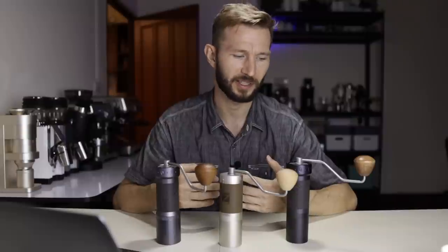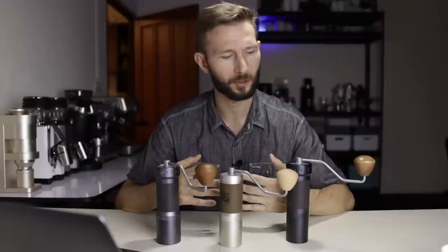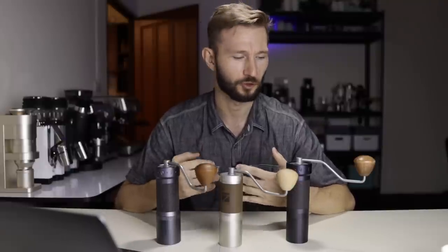Before making this video, I asked some of my subscribers if they had any questions. Gerald asks how forgiving these grinders are to dial in versus K-Max, SSP Multi-Purpose, SSP Cast, Commandante, etc. Compared to all the flat burrs, I will say these grinders are very forgiving. Conical burrs typically have a wider sweet spot compared to flat burr grinders, and that's especially the case for hand grinders used for drip coffee — you can usually get good results going either coarser or finer.